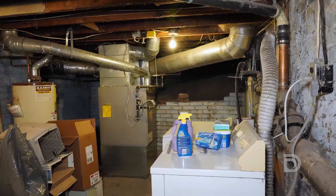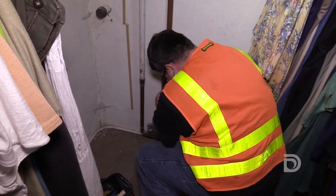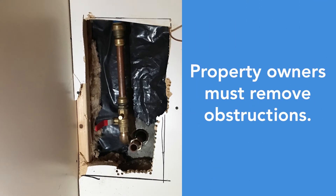To prepare your house for construction, please move appliances, boxes, and other items to clear a path to the service line and water meter. This is so our crews have room to work and access to your internal plumbing. If your service line is located behind a wall or under the floor, you'll need to remove the obstruction so we can reach the pipe.